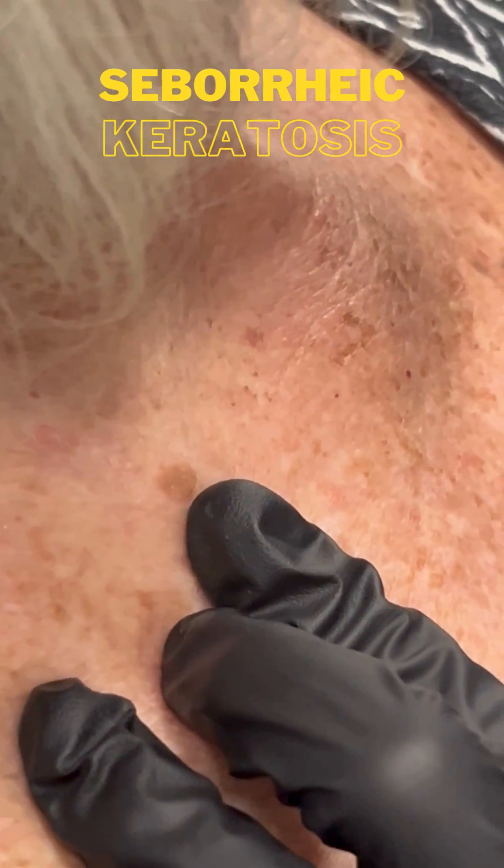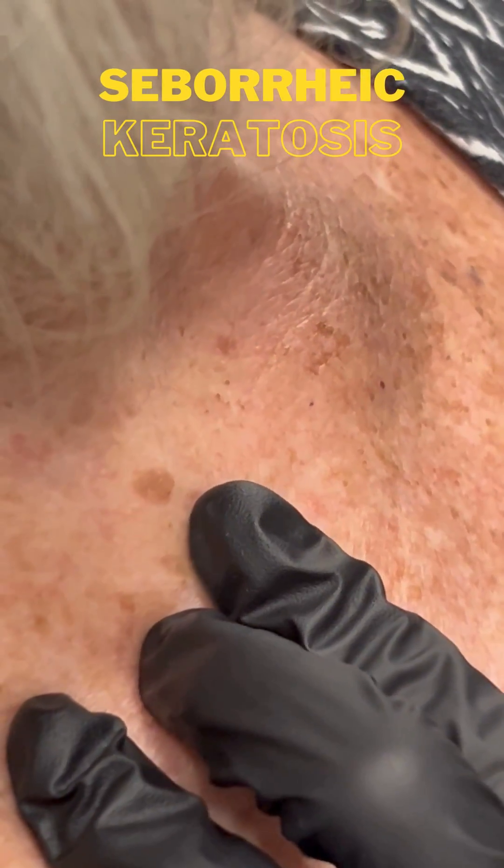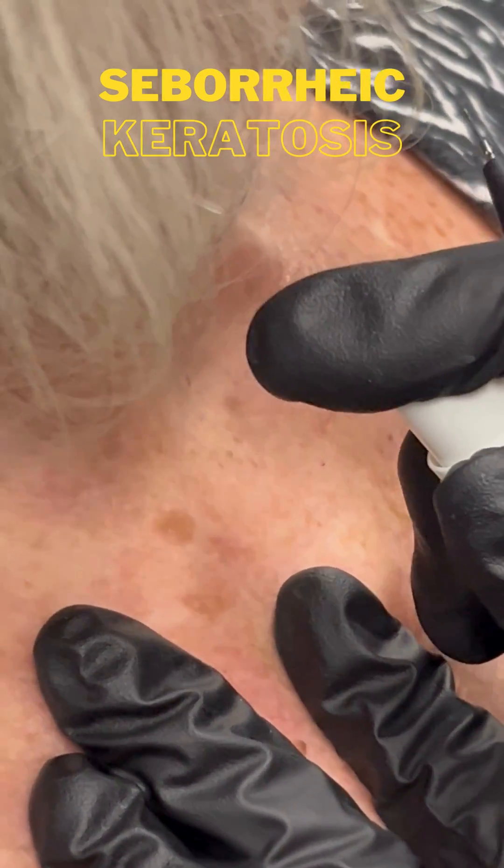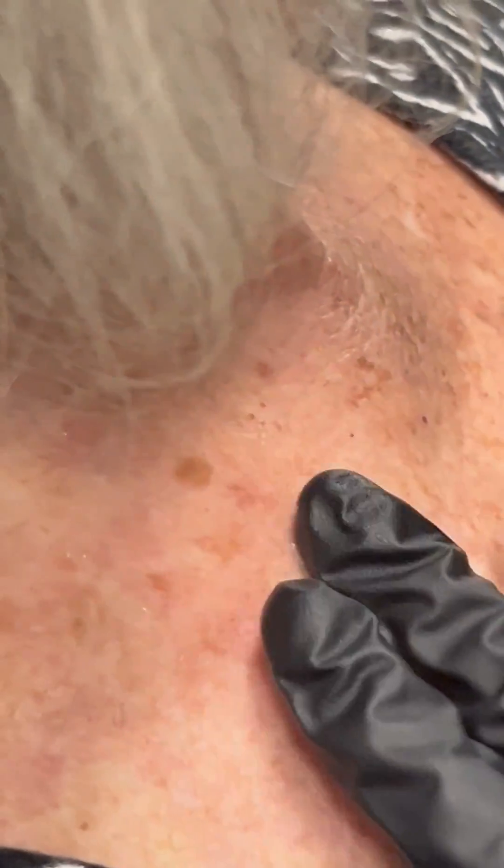We're treating this keratosis right here — that's a seborrheic keratosis. We have our machine set to 250. We're going to go ahead and spray some water since there's nothing inside to dehydrate.